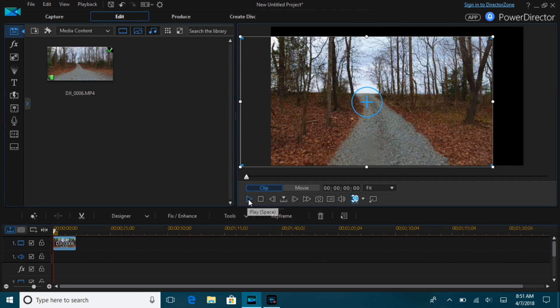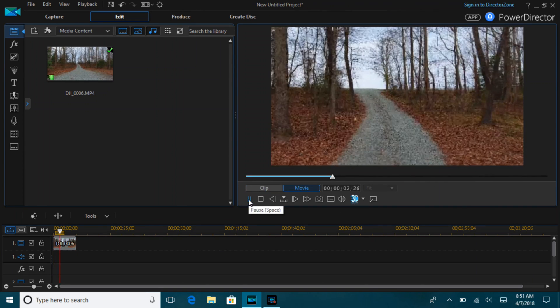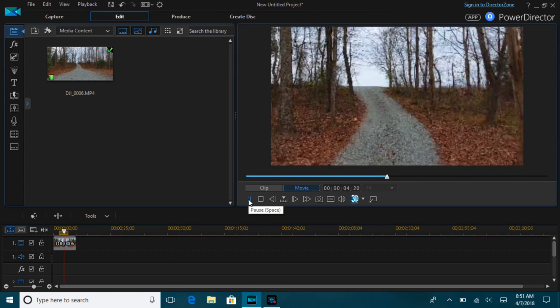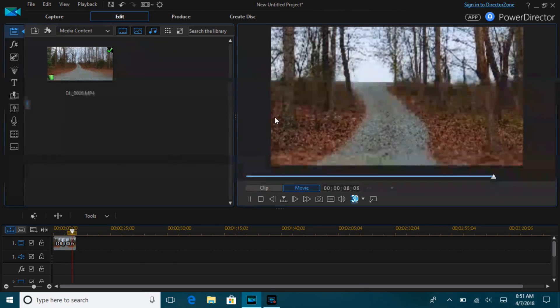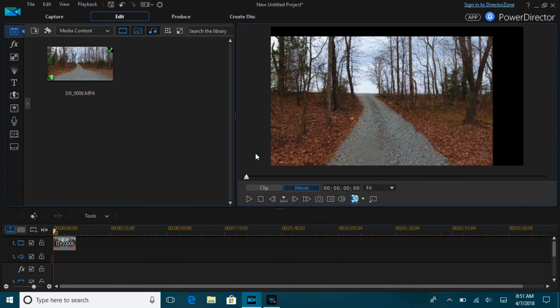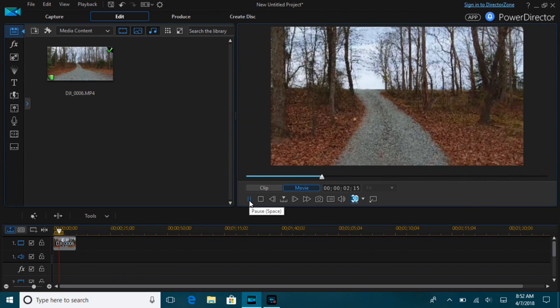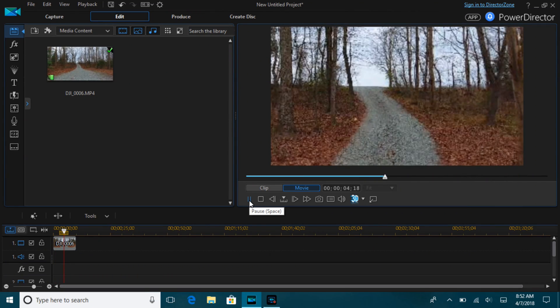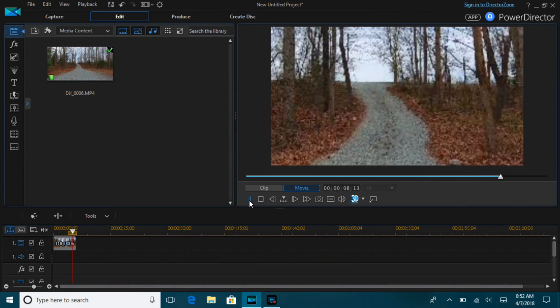We'll see what that looks like. Not too bad for just a point and click, keeping the anchor point relatively the same at the start and the finish. We'll clip that first portion out and save what we want to use.